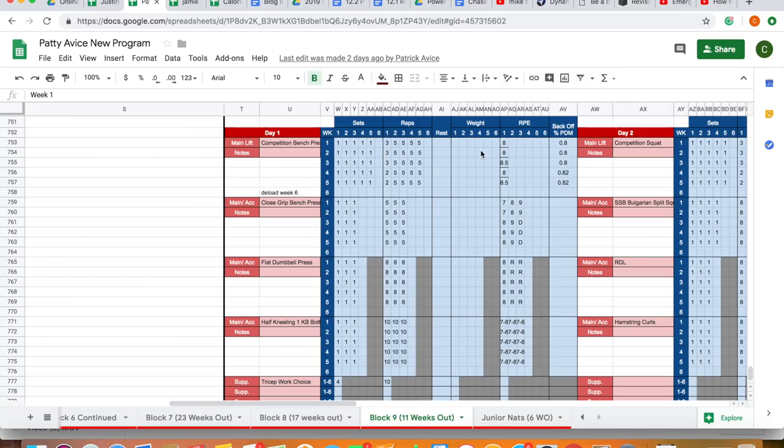You can see with the RPE prescription some of the wave loading we talked about in a previous episode — wave loading up to about an 8.5 across the block with the back-off percentage. The back-off percentage is off a projected max, which is where we get that RPE strategy that we prefer to program with. It's specific to the individual on the specific day. Another option is to leave all RPEs as eights and set back-offs at 0.80 or 0.78 depending on your lifter — as the top set increases across weeks, so will the back-off. But if you come in on a day with poor sleep or personal stress, those variables are accounted for.